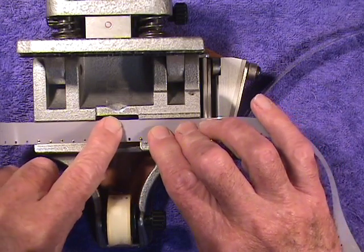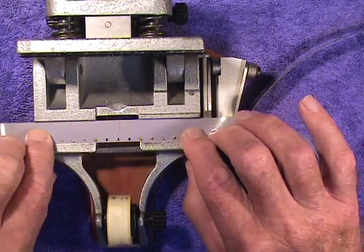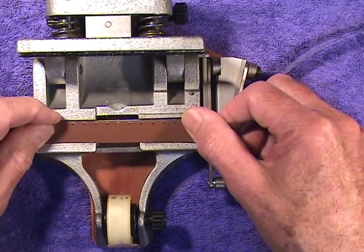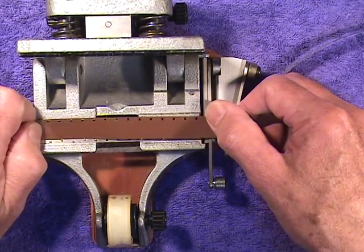The sprocket holes have been punched out on the unperforated tape, and again, we make the splice only on the backing of the magnetic full coat stock.